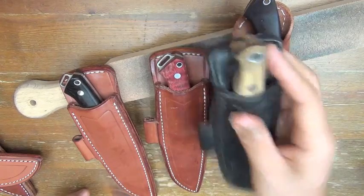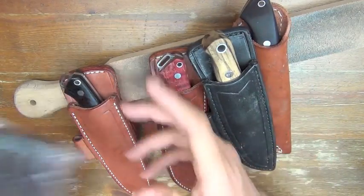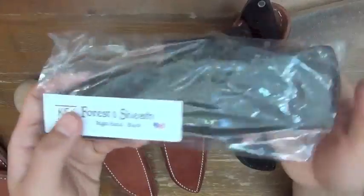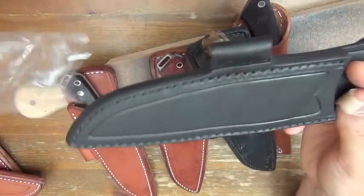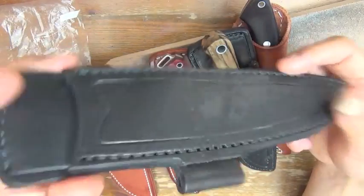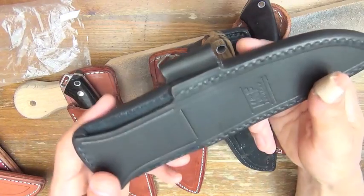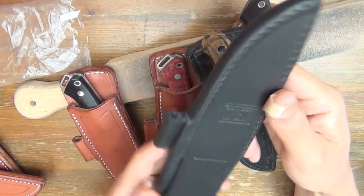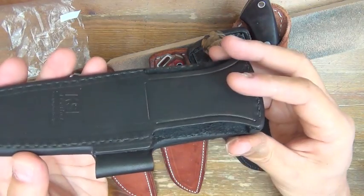Now, only this black is available from DLT. Strange — DLT sells this but currently only black is available, unfortunately. I hope they will resume selling brown again.